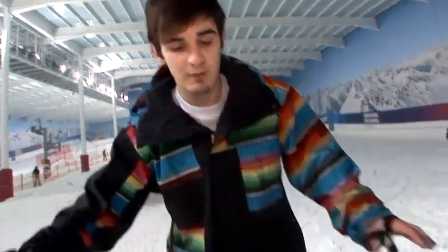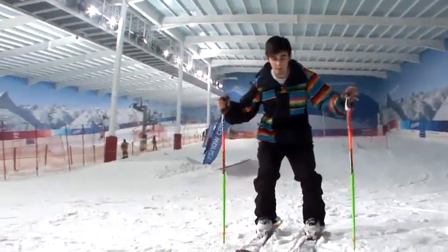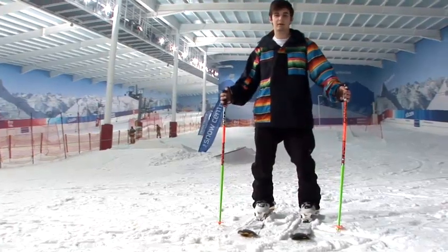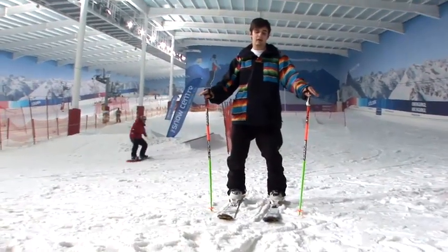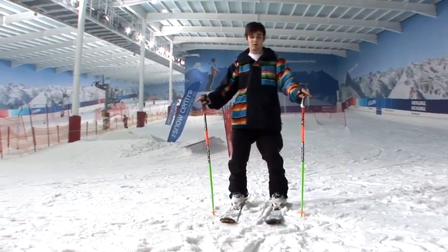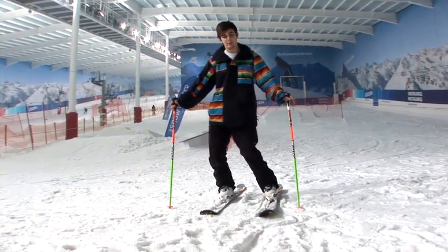Important things about coming up to a rail or a box: when you come up to it, make sure you're ready to pop. Don't ever just ride onto the box. What you want to do is ride up and pop, so you're actually lifting your skis off the floor. This will flatten out your skis and it will help with your landing. If you don't pop, what happens is you'll usually land on an edge, sparks will go flying and you're going to bail.